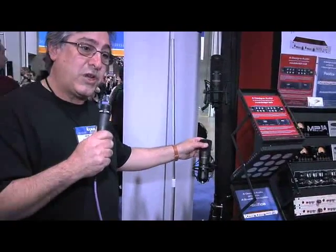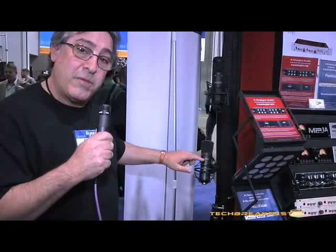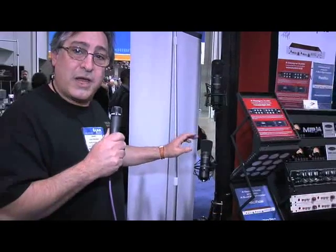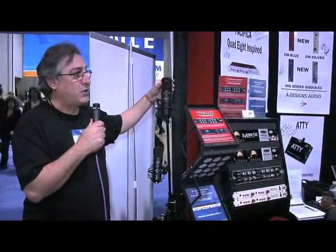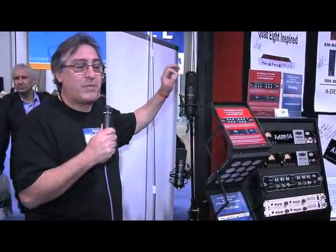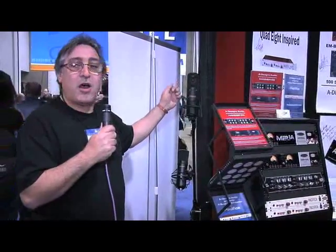With the same tube and the stock capsule, it sells for $950. This particular limited edition model comes with a real Neumann K67 capsule and sells for $1,850. The TM1 with the stock capsule sells for $1,750, and with the Neumann capsule upgrade it's $2,700.